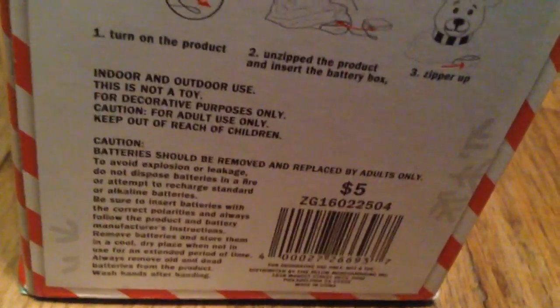Anyways, let's get to opening this inflatable. It takes four double-A batteries. Let's open it. Here are the instructions. Here's the battery holder — there are batteries in here and a switch to turn them on, so you don't have to plug them up.